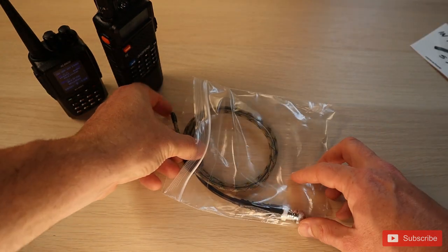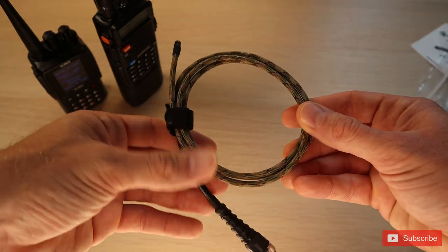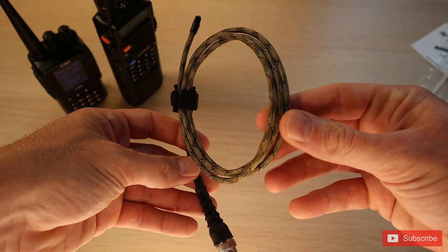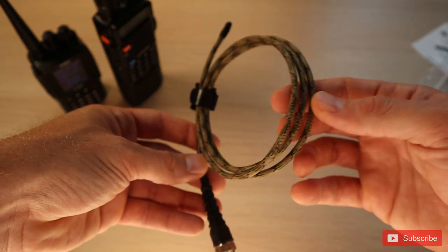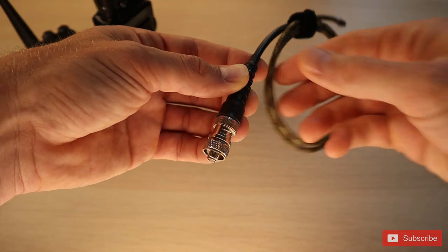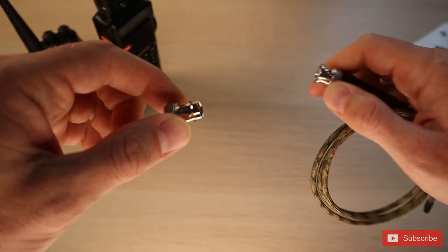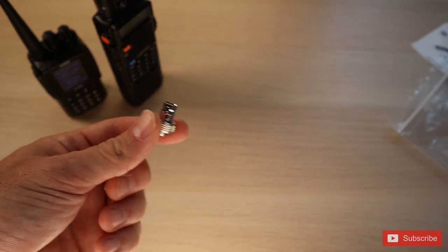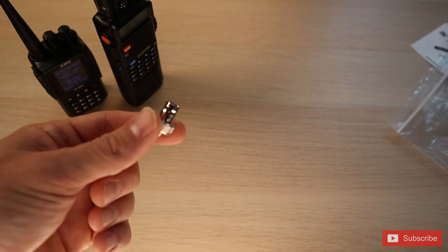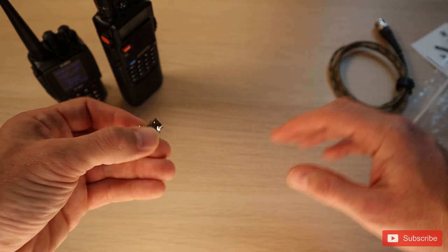So the actual antenna itself, you can see here, it's pretty well made. I really like the way it's done. We ordered ours in the OCP camo, but you can see on the website you can order it in multiple different colors. The other colors include tan, black, forest, and camo green. The end of the antenna actually includes an SMA female connector that can be used to adapt into the Baofeng. There are multiple other radios that can use this, so I'm going to show you how you can use it across different radio sets.